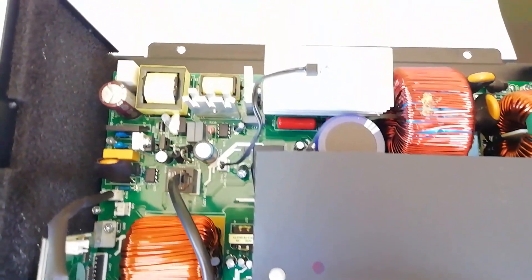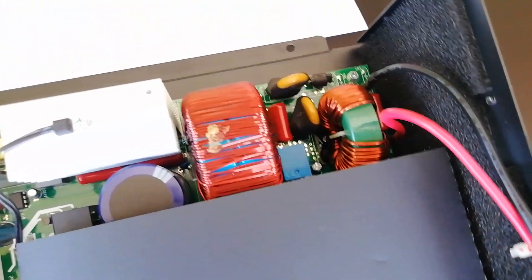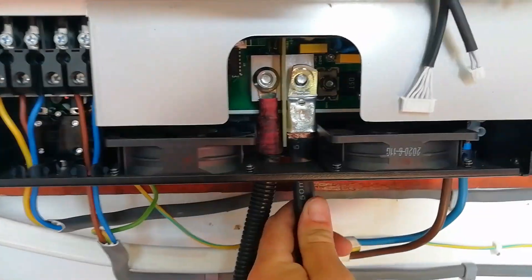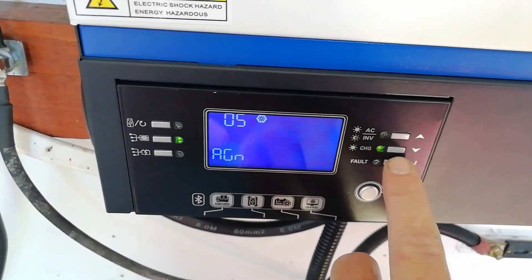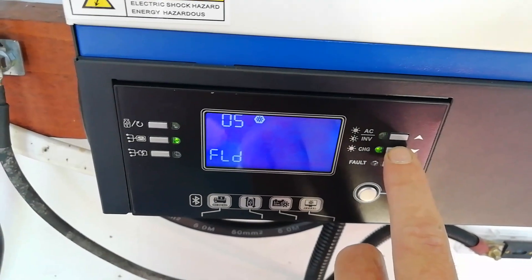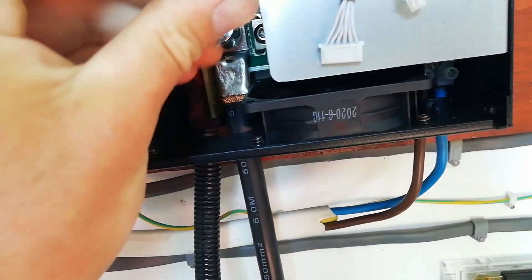The battery management system on this device is awesome. It's compatible with a number of different batteries such as flooded lead acid, AGM, lithium ions, and Pylontech batteries. It operates on 24 volt standard.